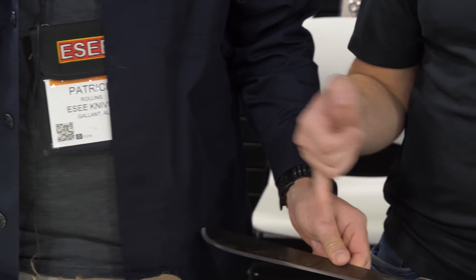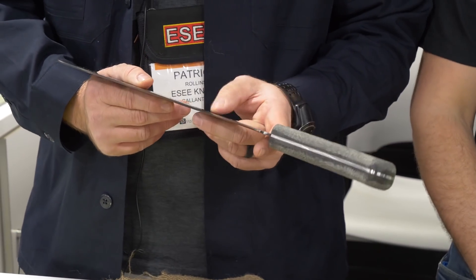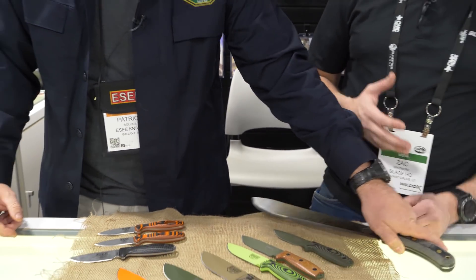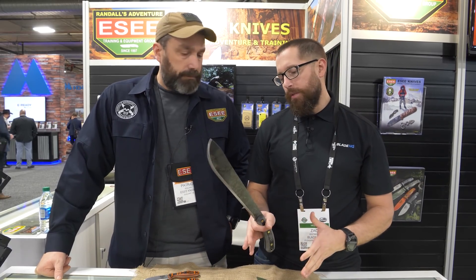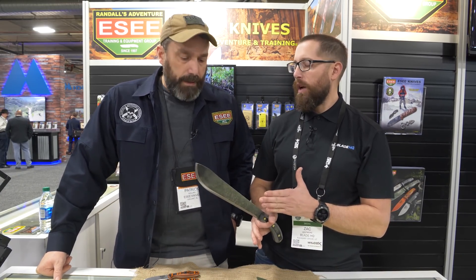What's the finish here on the blade? That's similar to our black oxide, just to give it a little bit of color to it. You guys are based primarily out of the South and you go down to South America a lot as well. So machetes are probably really useful. In the Western United States I haven't used these often.